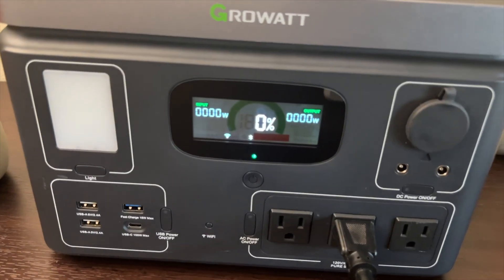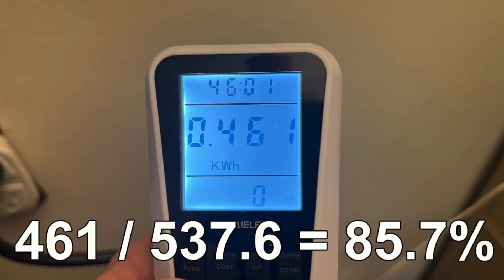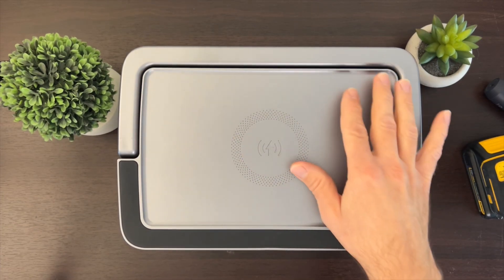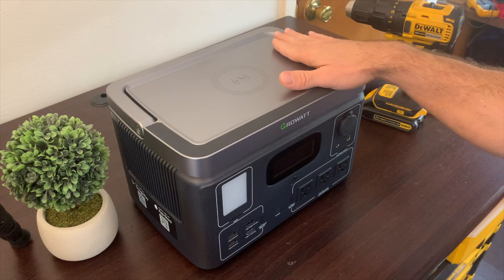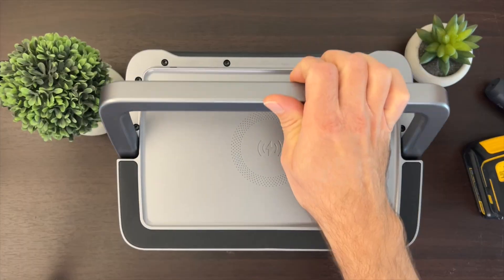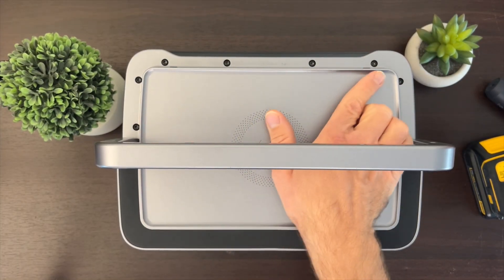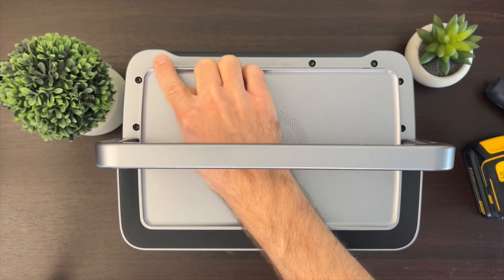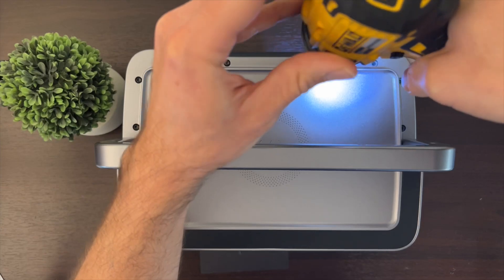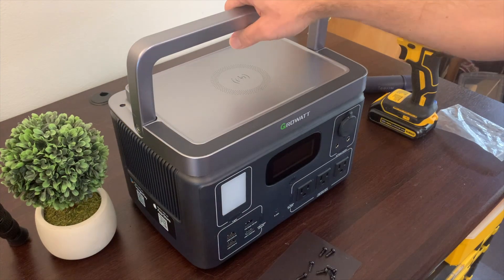I've done this discharge a bunch of times and usually get between 85 and 86 percent inverter efficiency, which is pretty good. When taking things apart, always look for visible screws. The only visible screws I see on this unit are behind the handle, which is actually a very nice handle. They're T10 screws, and I recommend using a refrigerator magnet to keep track of your screws.